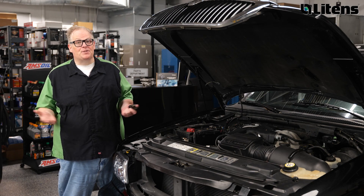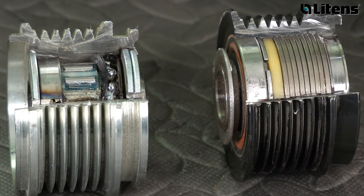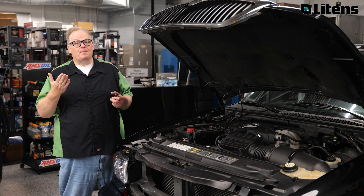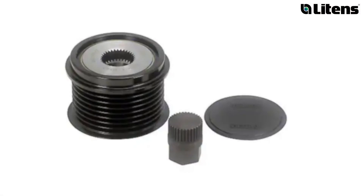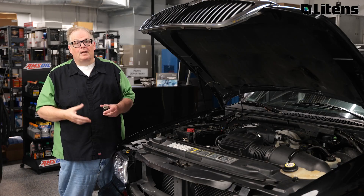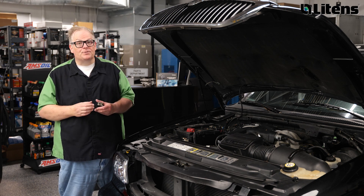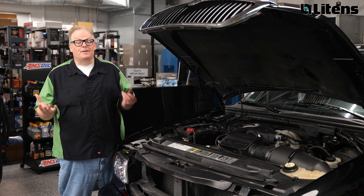There are other styles of decoupler pulleys. This is an OAP, or overrunning alternator pulley. It also has a one-way clutch, but it lacks the spring and thrust washers to dampen the vibration. While they look the same on the outside, the two technologies are incompatible. How do you tell the difference? The first tip-off is the dust cap. An OAD will have a cap that resides in the lip and the bore like this. An OAP might not have a cap, or it's held on to the outside of the pulley with tabs or fingers like this.